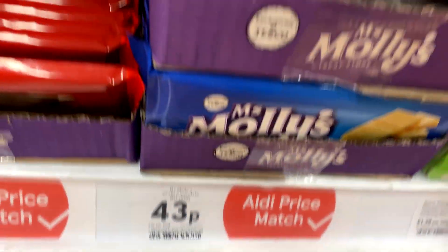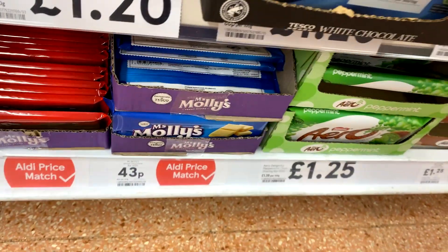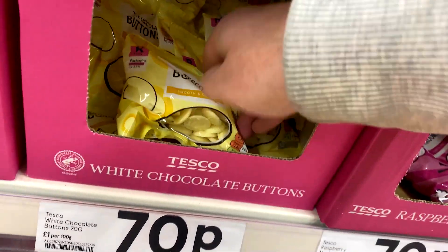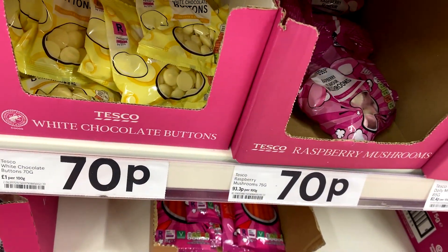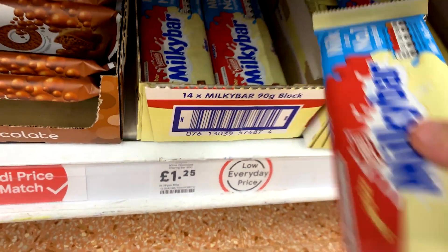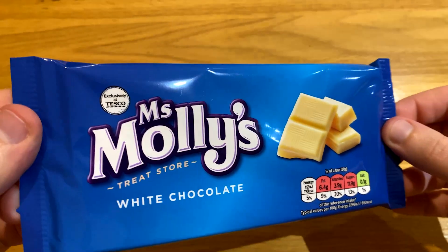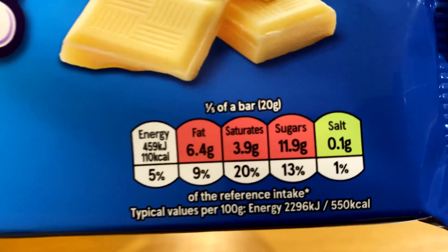White chocolate is always one of those things where you either love it or hate it. You can get it for as cheap as 43p with Miss Mollies, or the best variation I could find is these Tesco white chocolate buttons for 70p. Alternatively, if you're feeling extra bougie, you can go all the way up to Milky Bar white chocolate for £1.25. Now, cheaper chocolate gets a lot of flack, usually because it has no taste, but ultimately we're here to put that to the test to see whether or not this cheap chocolate is actually any good.